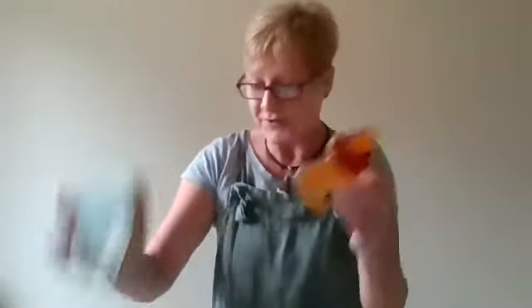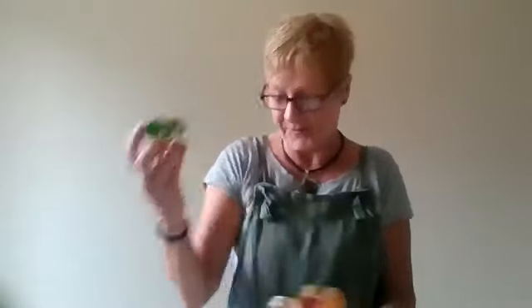We've also got some wonderful props here — wooden animals that you can retell the story with your children. We've got the snake, the camel, the giraffe, and the little frog. We've got the lot in there so you can retell the story and use those props as you're telling the story.